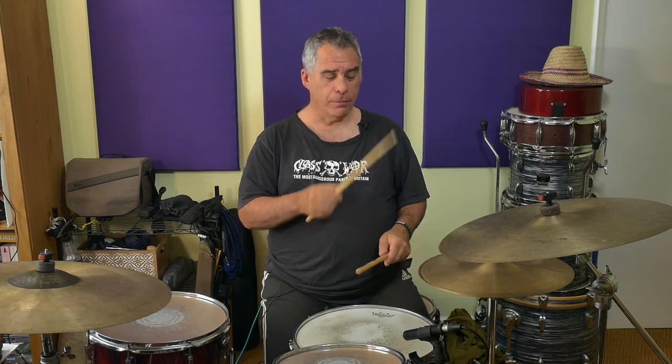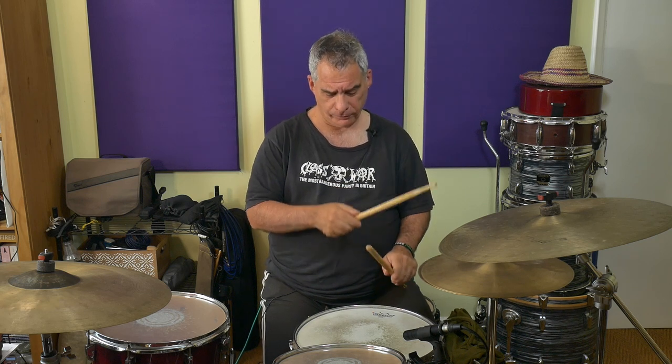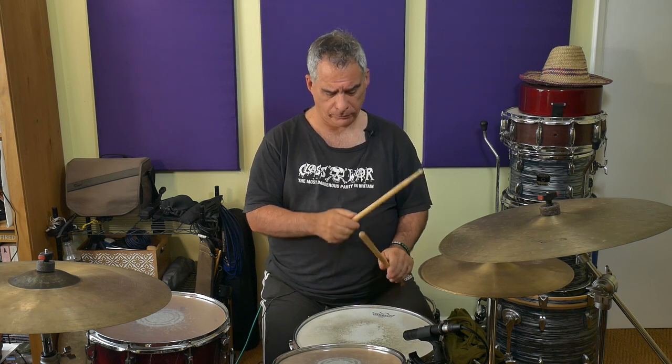Next, the two-E-and-R. We're going to play the same three sixteenth notes — two-E-and — on the hi-hat. With the snare, we're going to be playing the 'and' and the R. The 'and' will be coincident with the hi-hat note, and the R is non-coincident — it's just on its own. That's all it is. Can you manage that? I think so.